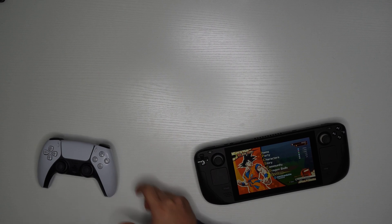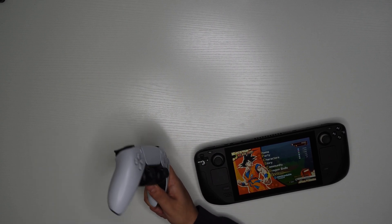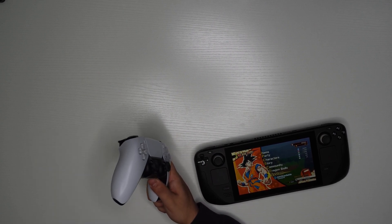Hello, so today I'm going to be showing you how to connect the PS5 controller, the PS4 controller, and the Xbox controller to the Steam Deck.